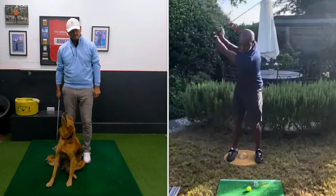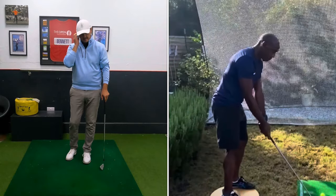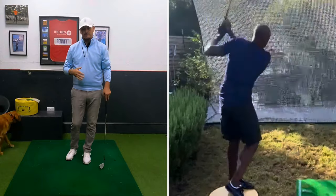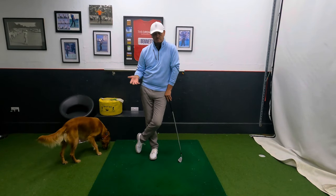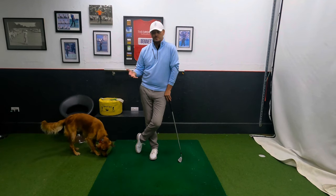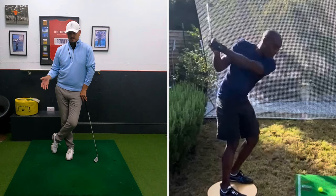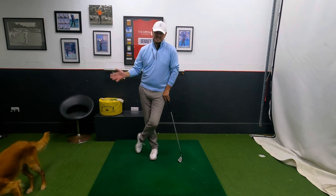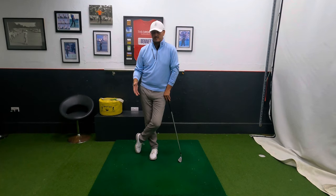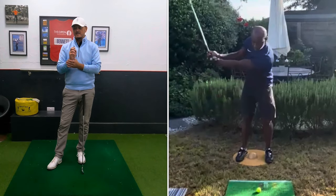So Trev, thank you very much for sending your swings in. You've mentioned you haven't really got any ailments holding you back and you've kind of plateaued and got to a level you can't get through. As any coach has to be careful, I can't bombard you with too much. I'm going to talk you through the causes and effects about why things are happening.